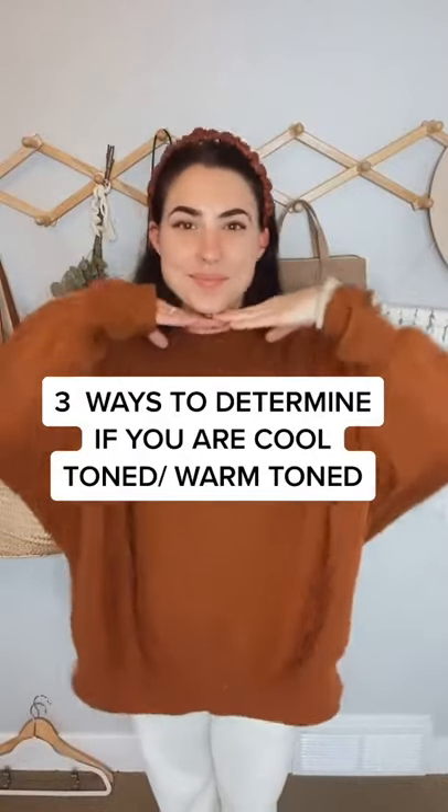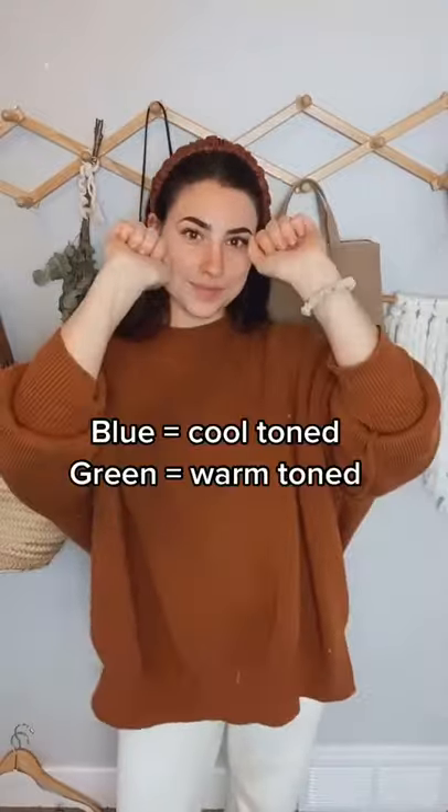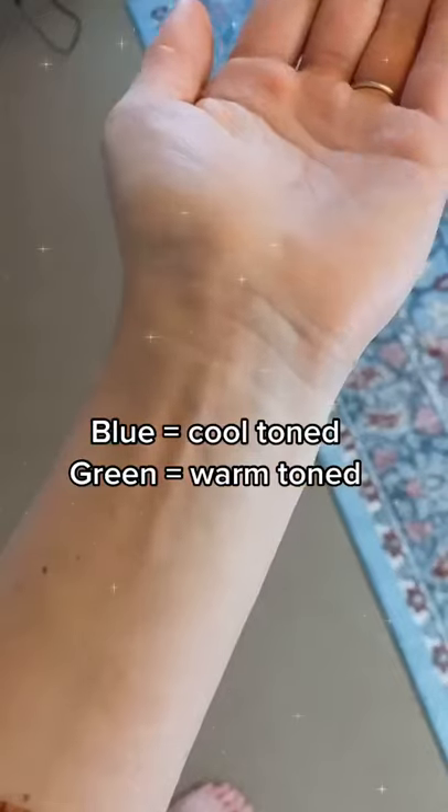Three different methods to determine if you are cool toned or warm toned. First, if you can see the veins in your arms, take a look at those. If they are more blue, then you are cool toned. If they're green like me, you are warm toned.